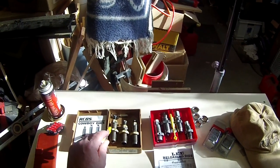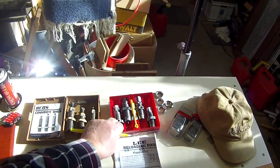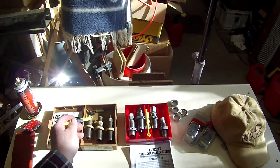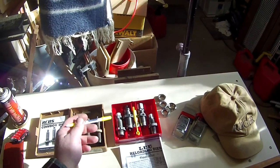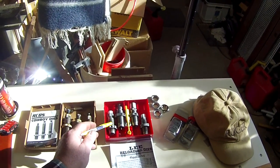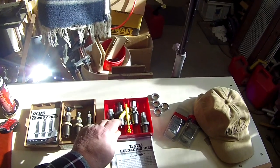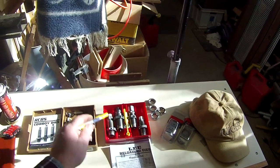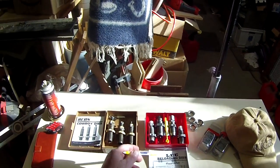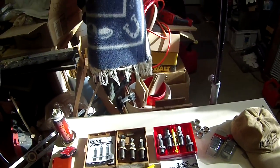Now I'll come back and explain each die to you in a second, but first I'll show you this four die set of lead dies. Obviously they're not all cool looking like the cowboy dies, but they're for 45 ACP — not real cowboy. I already put the Hornady lock rings on there as you can see. That's a four die set. One's four, one's three — what in the world is the difference and why do I care? Well, that's a good question.